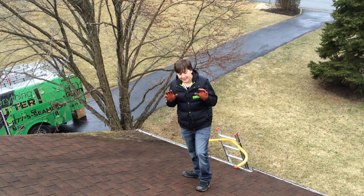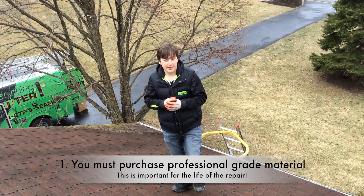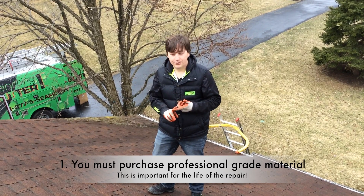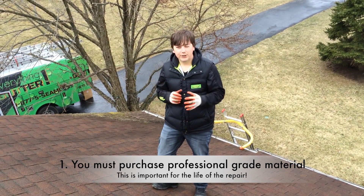First thing when you get any of your supplies, do not get them at your local hardware store. You don't want to get any of your supplies there. They don't have any of the right hangers or any of the material I've ever seen. It's just not really a good grade.